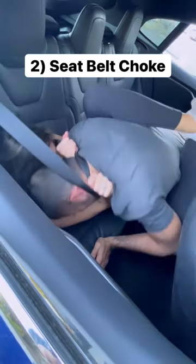Seatbelts save lives, but if you really know how to use them, they also can take lives. Reach under, palm up; second hand comes in, palm down — cross grip under the throat for bilateral carotid artery compression. Chest forward, shoulders back, six to ten seconds and he's gone.